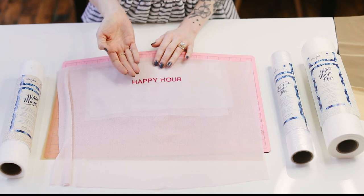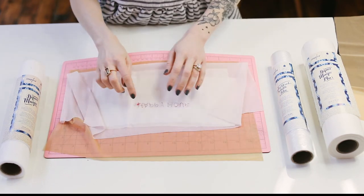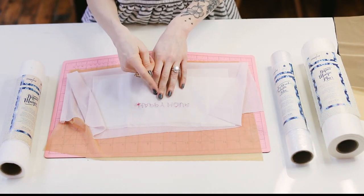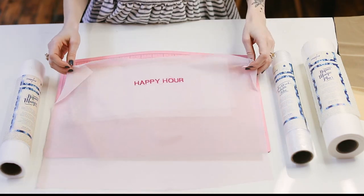The stitches still pop out from the main fabric, and the tension's actually pretty good. And for this one, I did an automatic thread cutter, so it cut from each letter, and that really helped with the bird's nest underneath.